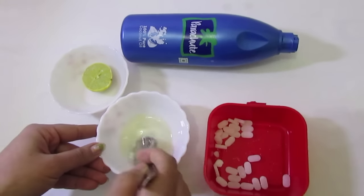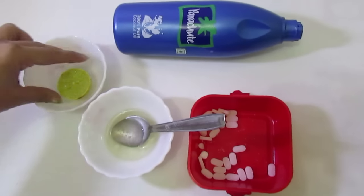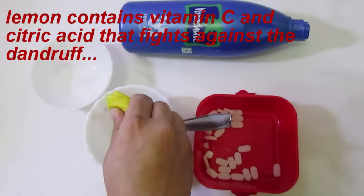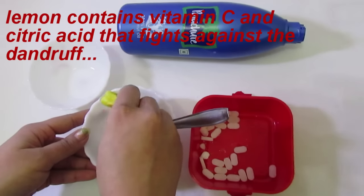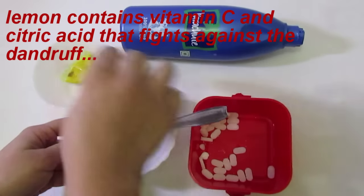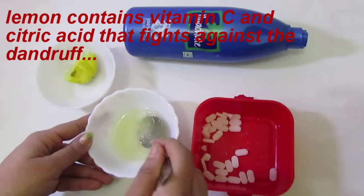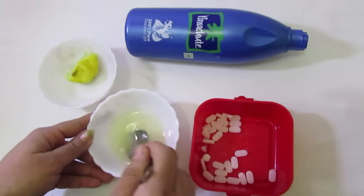Mix it well. Then we will take half lemon and squeeze it. Lemon contains vitamin C and citric acid that fight against dandruff. Lemon contains antifungal properties that combat dandruff-causing fungus. Lemon has proven to be effective in fighting and reducing dandruff.